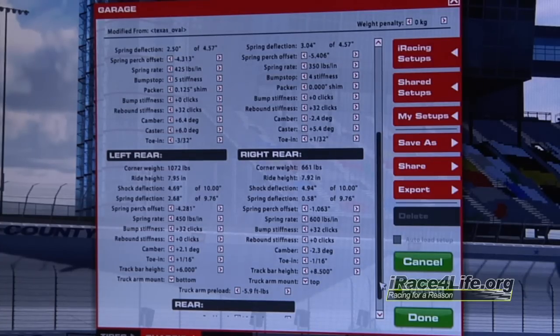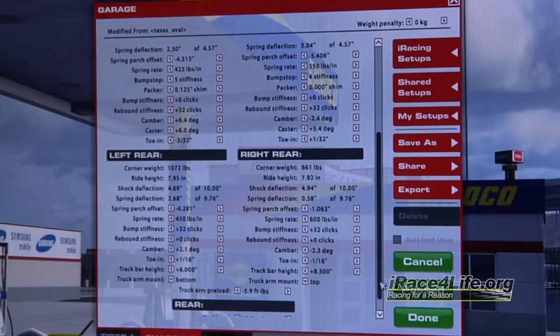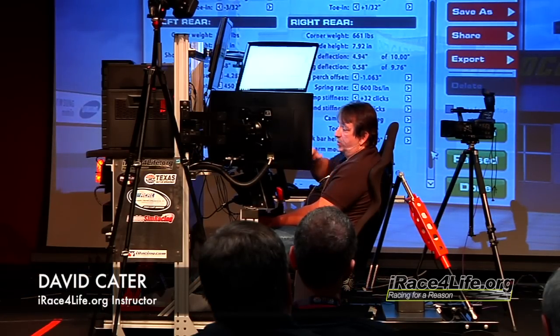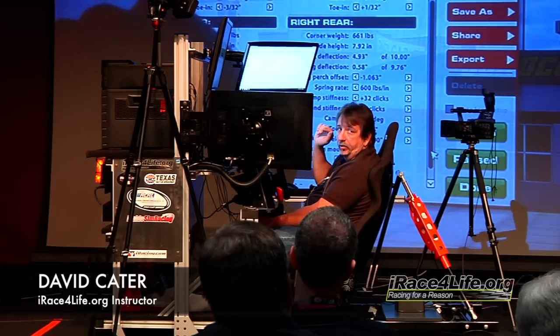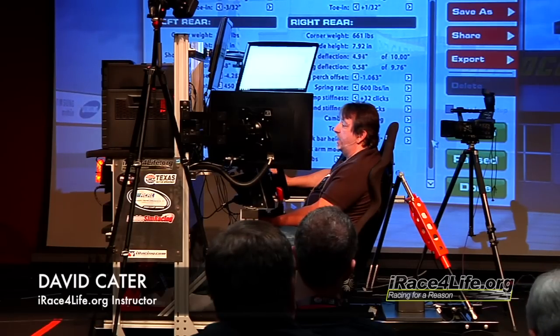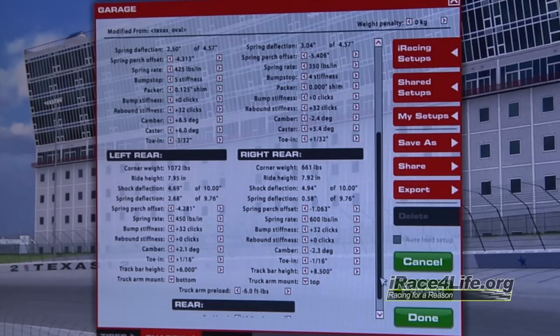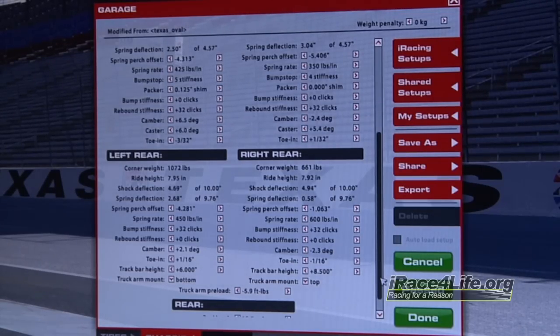Now I'm sitting with a 425 left front and a 350 right front. A lot of the difference between the A car and the B car is the size of the rear springs — this A car really likes those rear springs to be soft, it likes that rear end to squat. Some of the guys I work with will run a 100 pound spread on that rear spring, somewhere between 350 and 450 or 250 and 350, especially on speed tracks like this, so when it gets on the straightaways that rear end just disappears and there's a lot of speed in that.